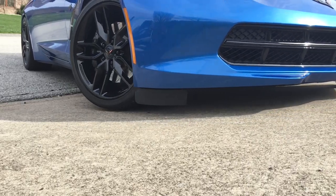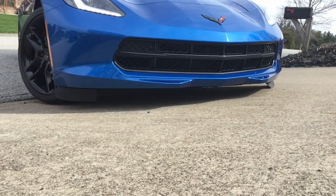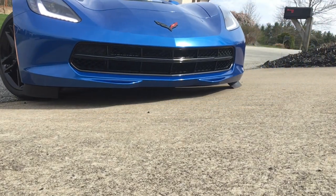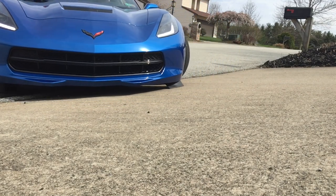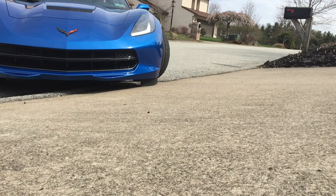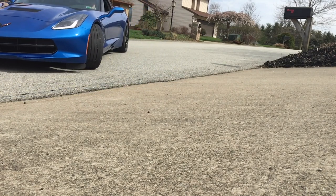Now I could just remove those factory flaps to avoid hearing that sound every time, but I don't see it as an issue. It warns you that you're close to hitting, and they're there for a reason. GM put them there to direct the air away from the tires for better fuel economy and airflow.